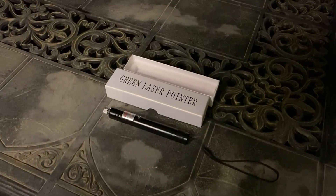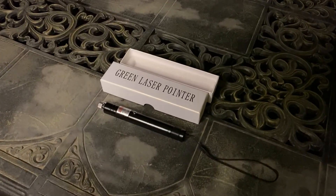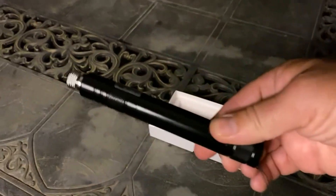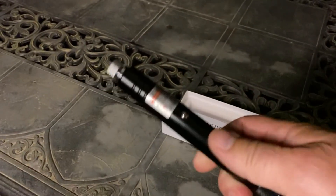This is a review for the Luox long-range laser pointer. It comes in this box. Here's the device itself — it's made of sturdy aluminum and it feels good quality.